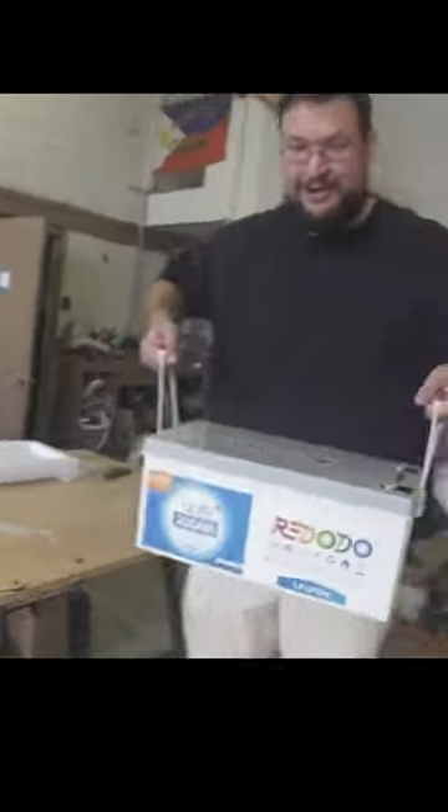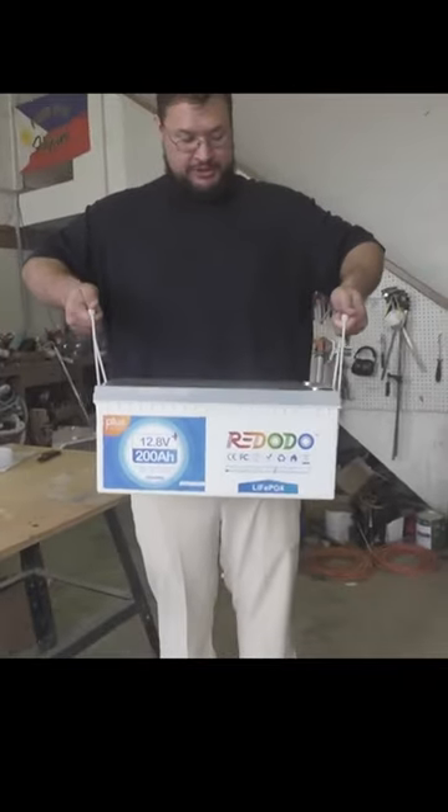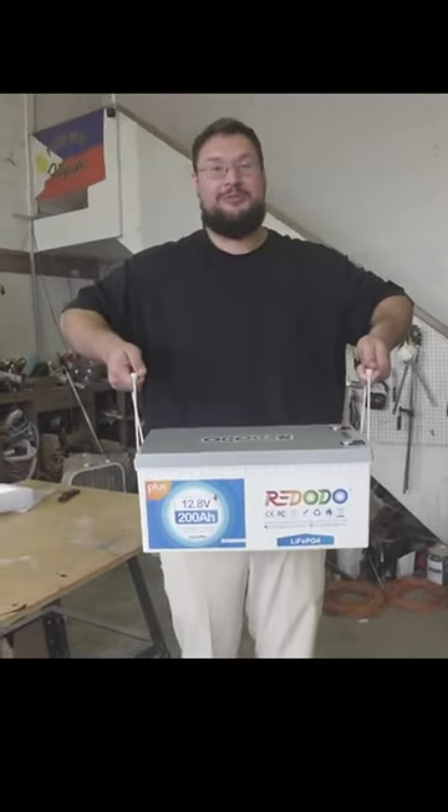Take a look at the backside here. Nice and easy to lift for sure. I very much love the handles.